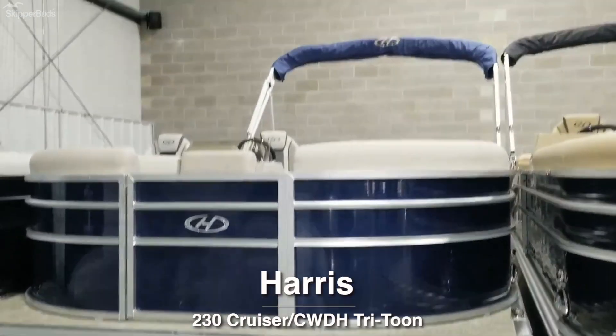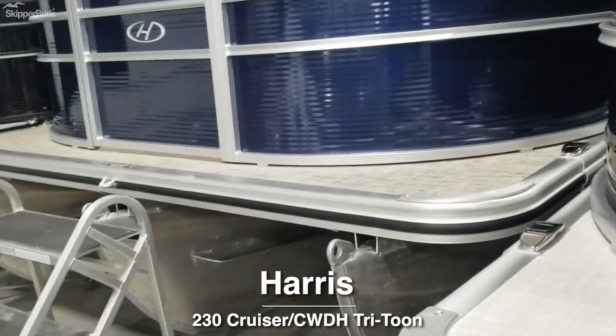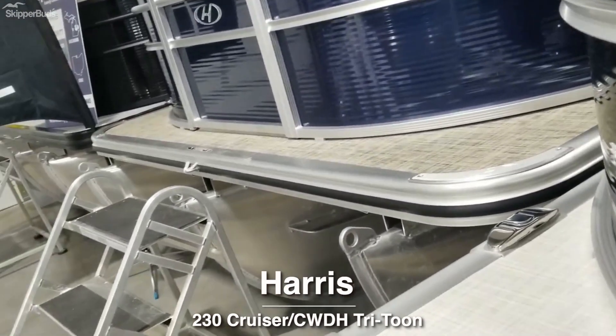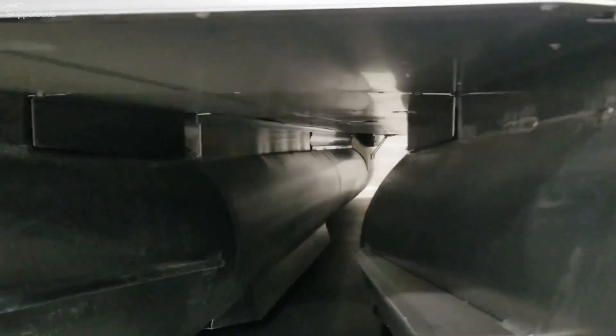Check out this 2022 Harris 230 Cruise. It does have the Tritune package on it, performance package, underskin, and lifting strakes.